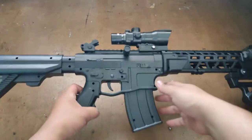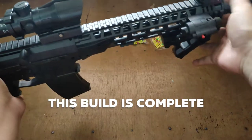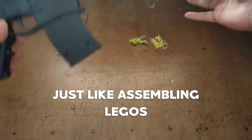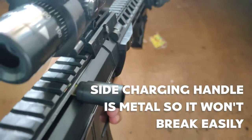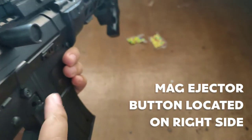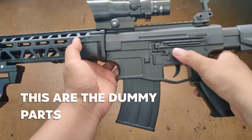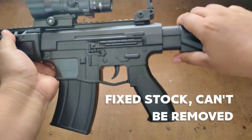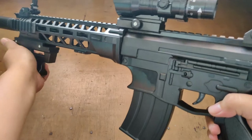Now the build is complete. This is how it looks — it's very satisfying. I'll just show you the side charging handle — it is metal. The mag ejector button is on the right side. Some parts are dummy and not working, so for example the fire selector is not working and the stock can't be removed.